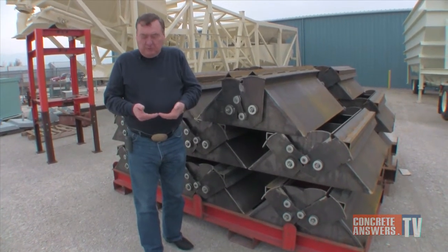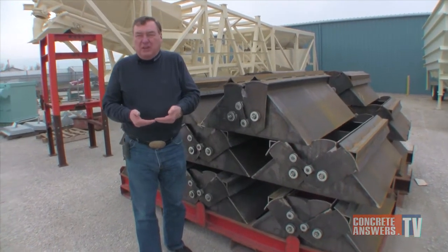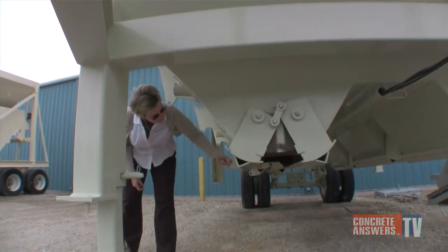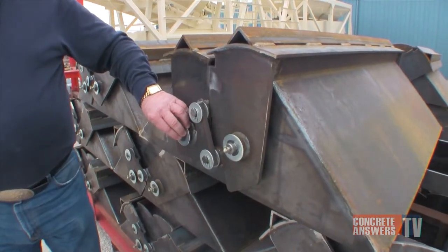If our gates came together like this, you would actually have to crush your frozen chunk or crush a piece of limestone to get the gate closed when it gets caught in it. By doing the overbite design, we actually scissor the material off. We'll scissor the frozen chunk in two, or we'll actually scissor the piece of limestone.